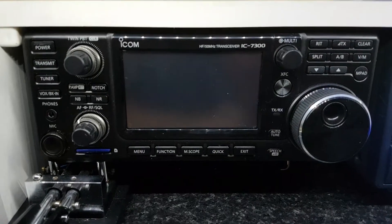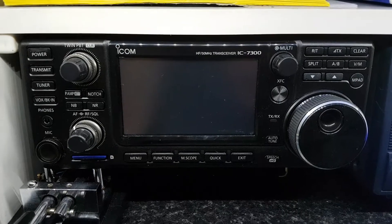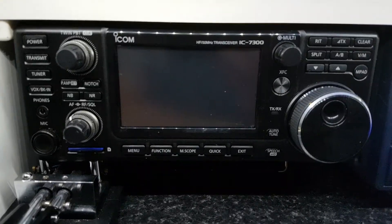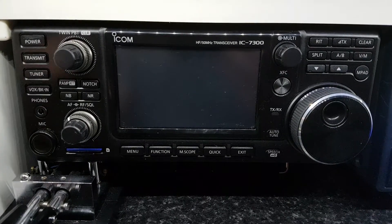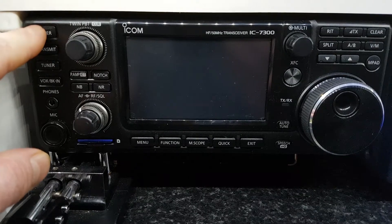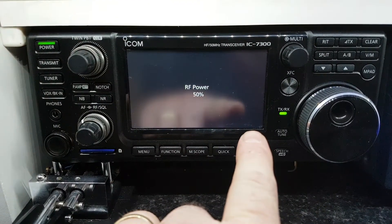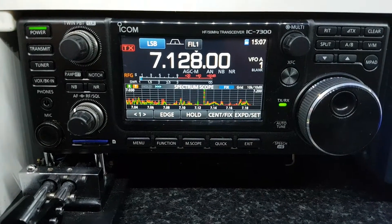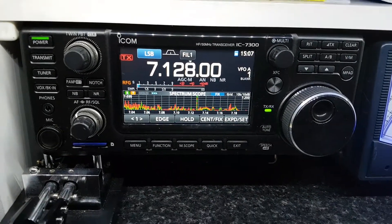Hi everyone. In this video I want to talk about updating your firmware. If you've just bought your 7300, it'll probably come preloaded with the stock firmware. There are two ways you can tell what firmware you have — when you turn the radio on it appears down here: 1.14, that's the current firmware. Most radios ship with 1.13.